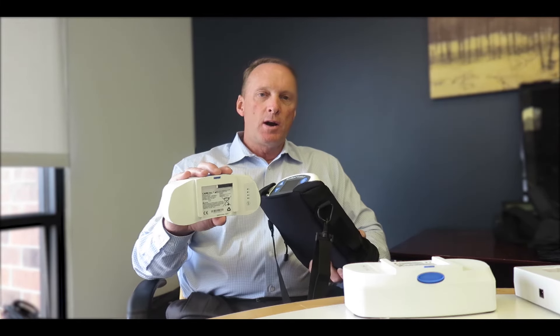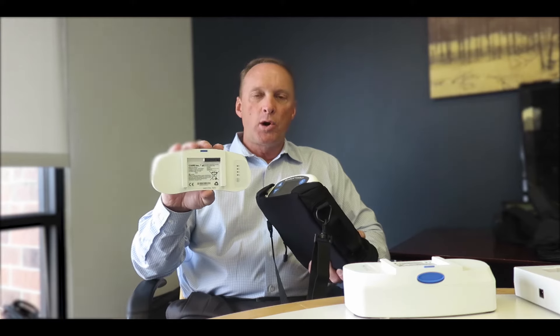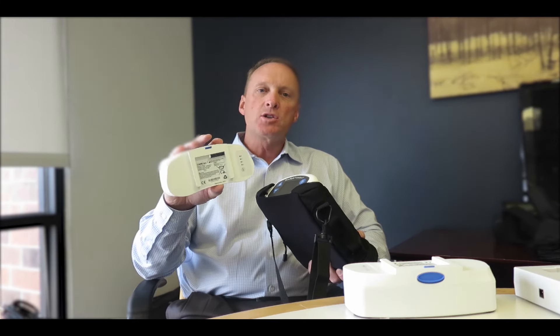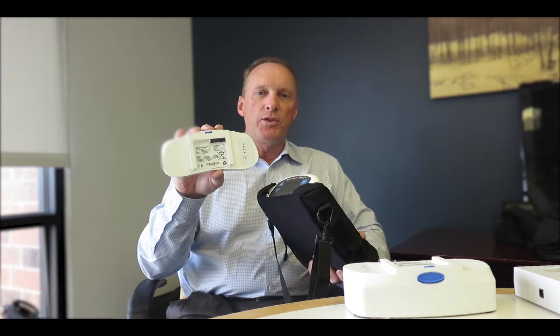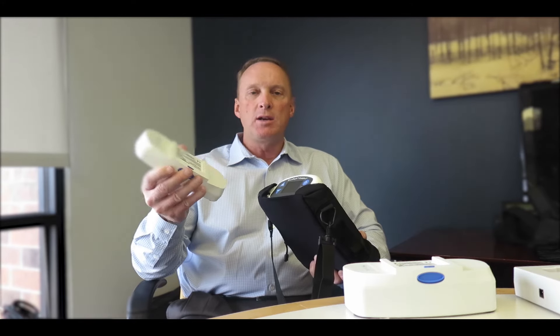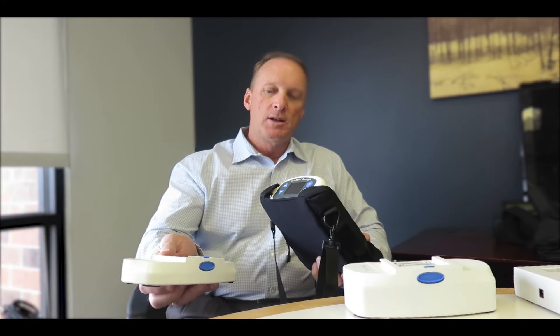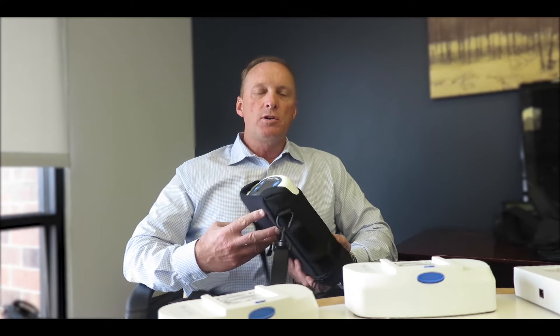Similar to your cellular phones or your iPhones, the battery won't just stop working after 300 cycles. It will actually just start to slowly degrade like your cell phone batteries. Test mode will allow you to go in and see with the patient how many cycles they have on their batteries, which gives you a great reason to upsell them for new batteries and make sure you understand what the battery performance is.